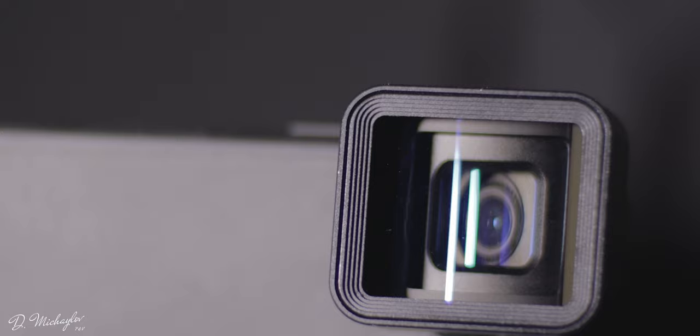Hello. This is not another travel video — it's a video review of the anamorphic Ulanzi lens for iPhone.